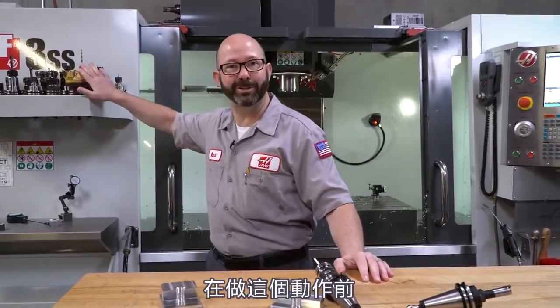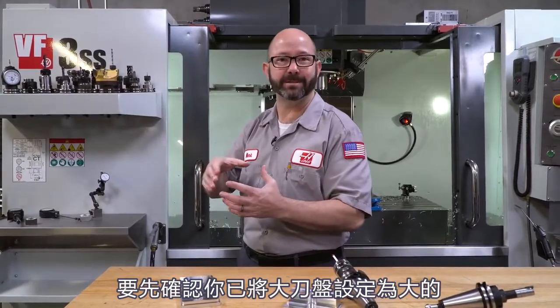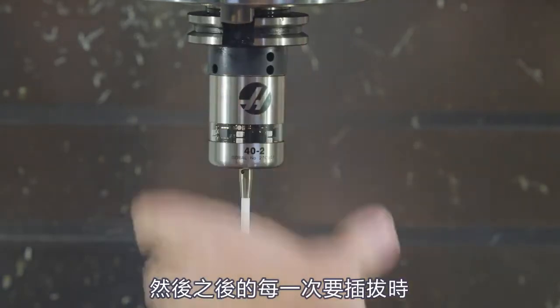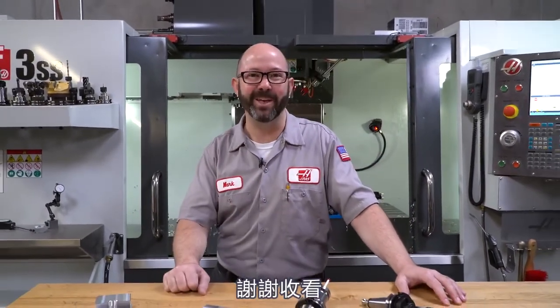So we talked about loading face mills — before you do that, make sure you designate large tools as large. Before you load up a boring bar, make sure you M19 and load the bar in the correct direction, and check the G76 in your program at the same time — make sure the actual tip direction matches the programmed I, J, Q, and Setting 27 values. And the same thing goes for probes — when a probe is put in before it's calibrated that first time, I always go Haas logo out, and each and every time it's put in after that, make sure everyone knows to put it back in the same direction. That is it — thanks for watching this Haas tip of the day.